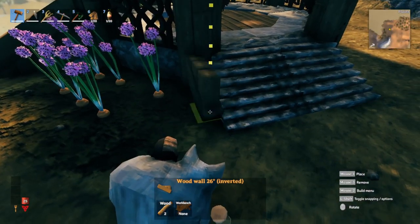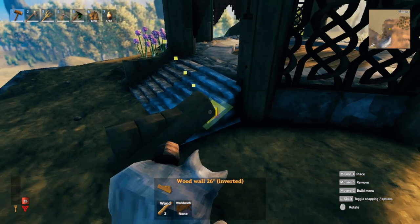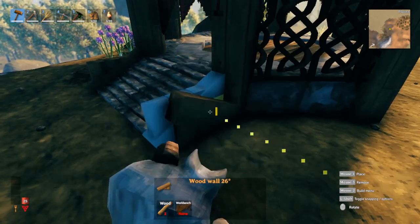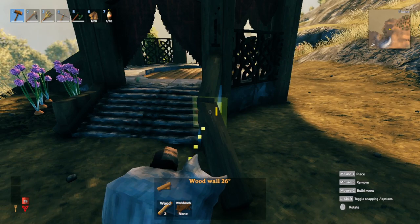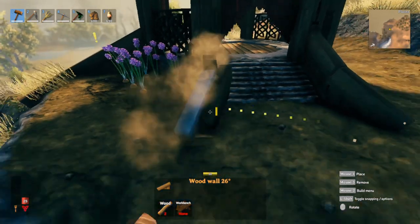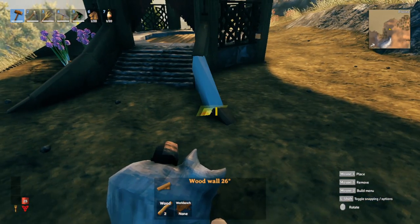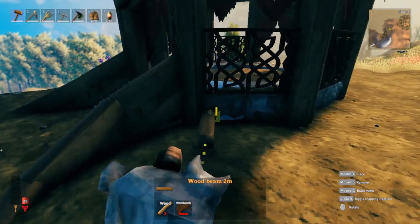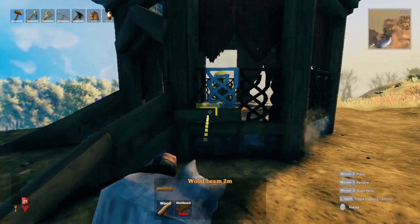We're going to add some wooden rails at the side of the stairs. Snap that right here — start off with the upside-down angle wall so you can get the correct snapping point. There it is — flip it over to the right side, drop that in, rotate it one time, put this on top, rotate it one time, and rotate again to go down into the ground. Do the same — rotate again, down into the ground. For these little rails, put some wood trim right here to clean that up a bit.